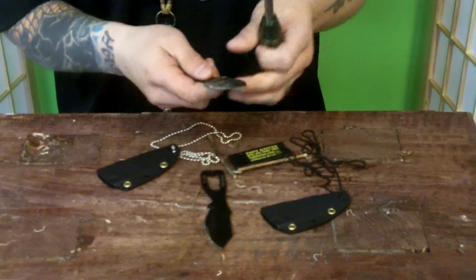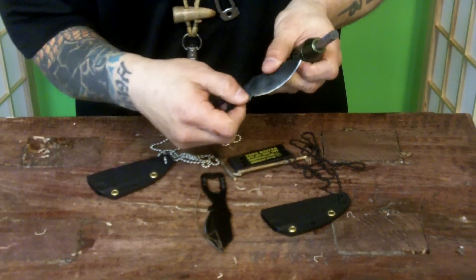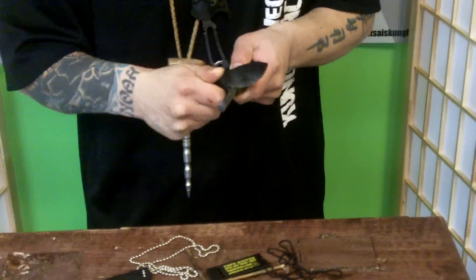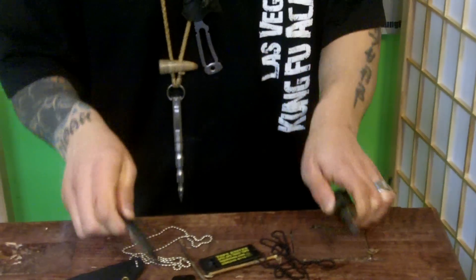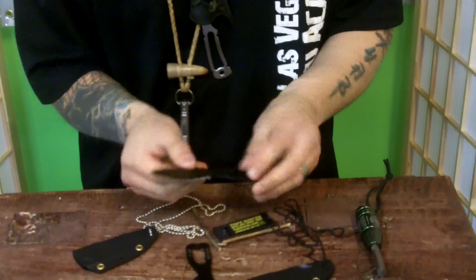The nice thing about a good neck knife is that a lot of them have these little notches so if you want to throw a spark, you can from fire starters. That's throwing a ton of sparks off this fire steel. So if you're out in the woods and you need to start a fire on some tinder, this will do it for you.